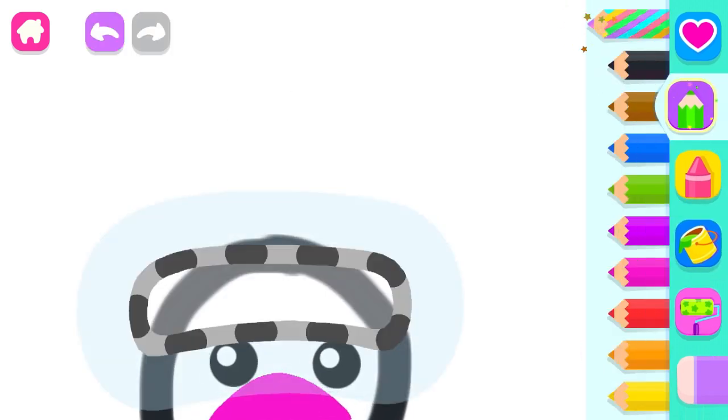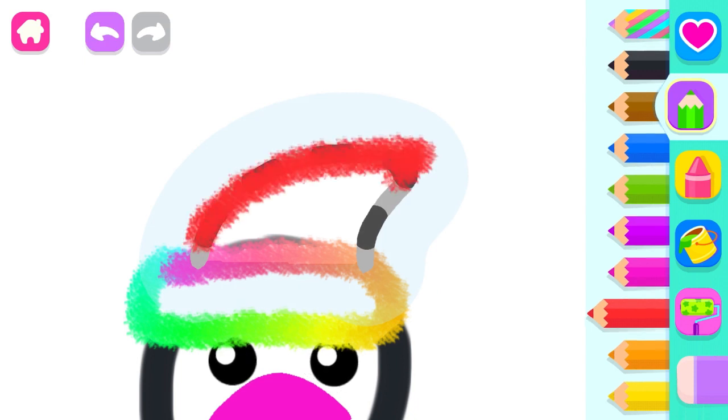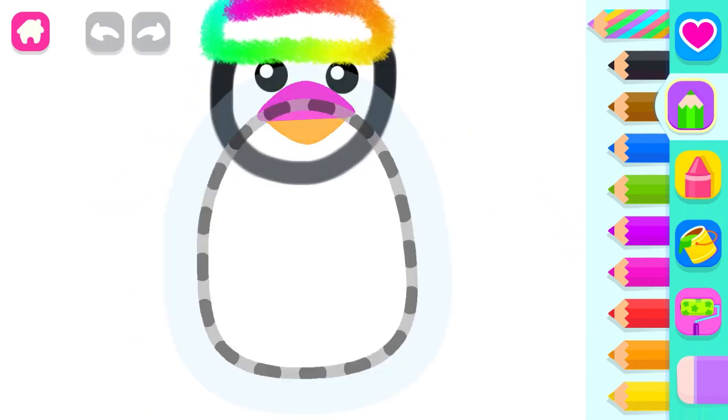Now draw the penguin a nice hat. Red. And decorate the hat with a furry pom-pom. Awesome!